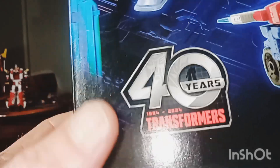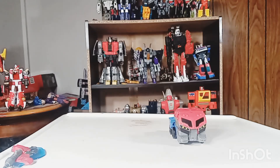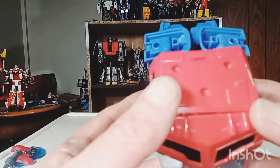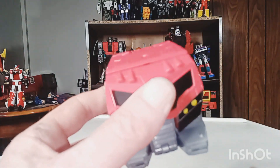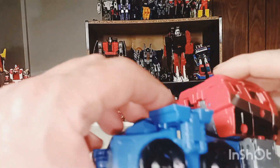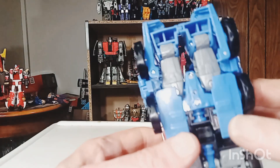Transformers 40th anniversary right there — they've been bringing us some pretty cool stuff so far. I do want to get the reprint of G1 Soundwave. And of course, here is Optimus Prime in his vehicle mode. Not time for robot mode yet, but we'll get to that. Very nicely done — all the colors, everything's just right.